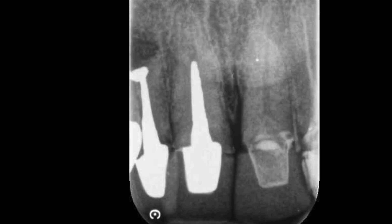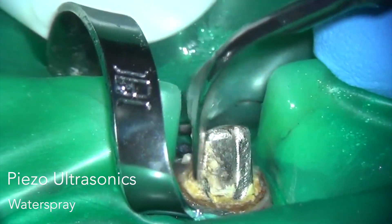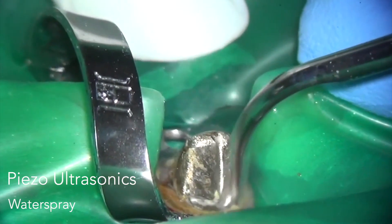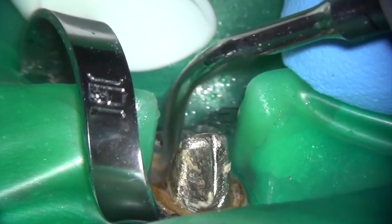Here we have a classic situation where a cast post needs to be removed from the maxillary central incisor. The key to getting these posts out is to undermine them if at all possible, and then use a piezoelectric ultrasonic to vibrate the post, break up the cement, and loosen it.